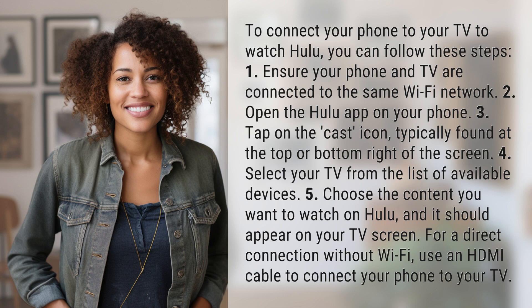Choose the content you want to watch on Hulu, and it should appear on your TV screen. For a direct connection without Wi-Fi, use an HDMI cable to connect your phone to your TV.